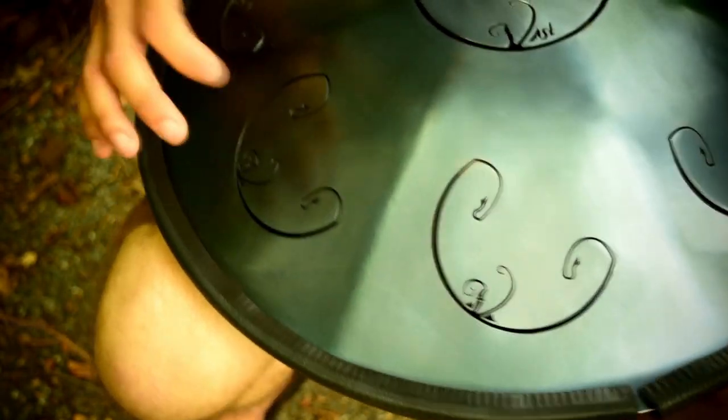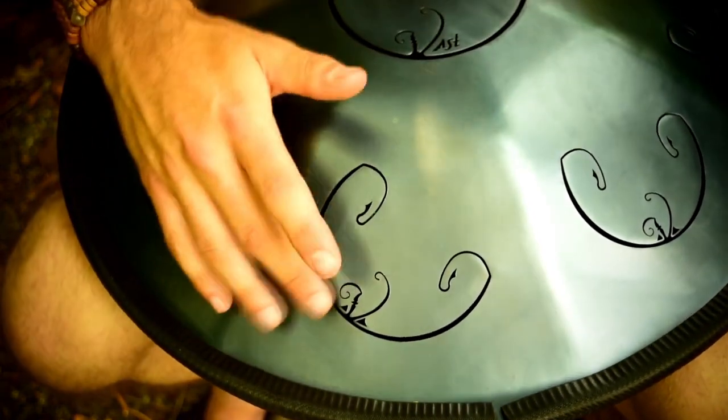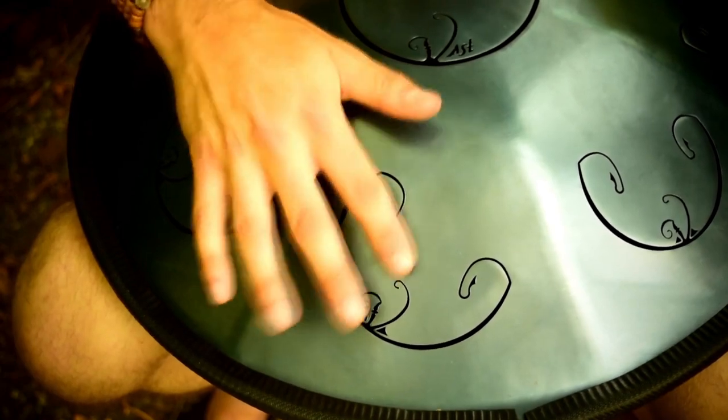And also on the bottom, this note and this note are a half-step apart, but because of how they're turned, there's no interaction.